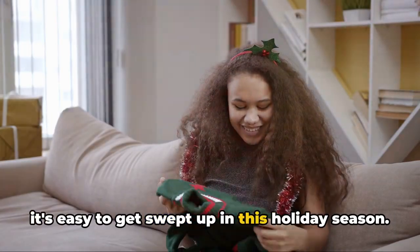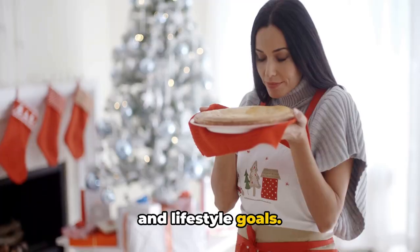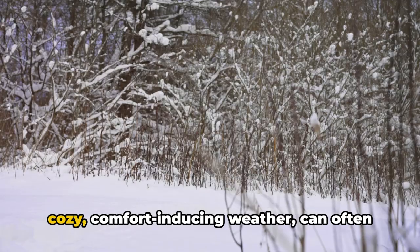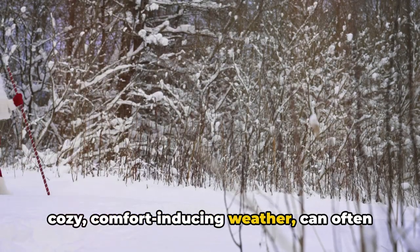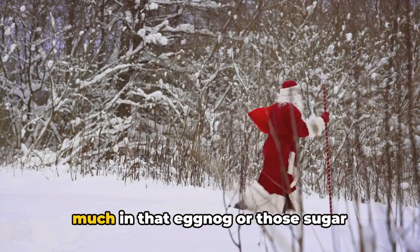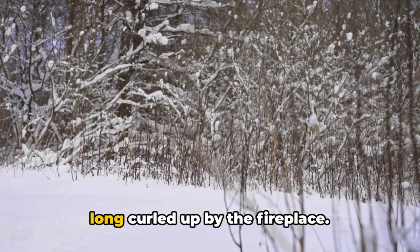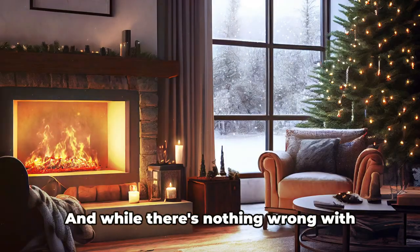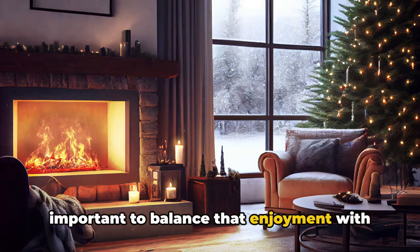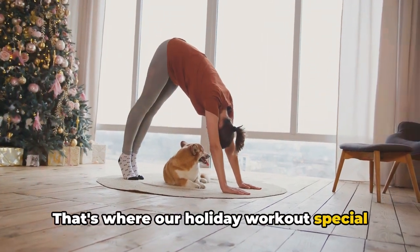It's easy to get swept up in this holiday season, but it's crucial not to forget about fitness and lifestyle goals. The holiday season, with its seemingly endless supply of delicious treats and cozy, comfort-inducing weather, can often lead us to forget about our fitness paths. We might find ourselves craving a bit too much eggnog or those sugar cookies, or perhaps spending a tad too long curled up by the fireplace. While there's nothing wrong with enjoying the season's specials, it's important to balance that enjoyment with maintaining our fitness levels.